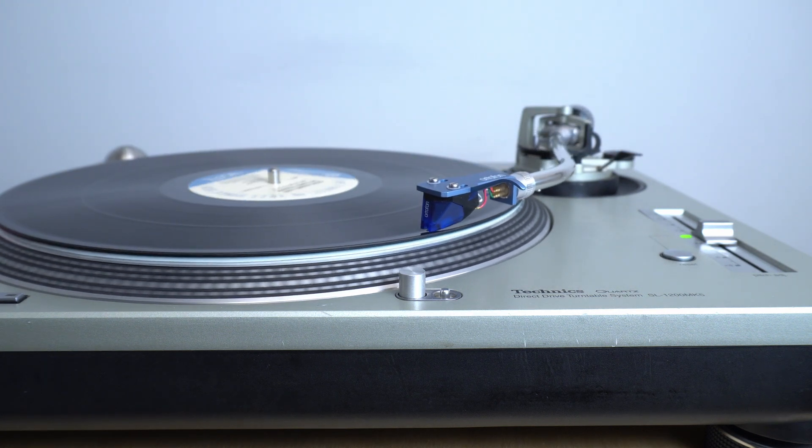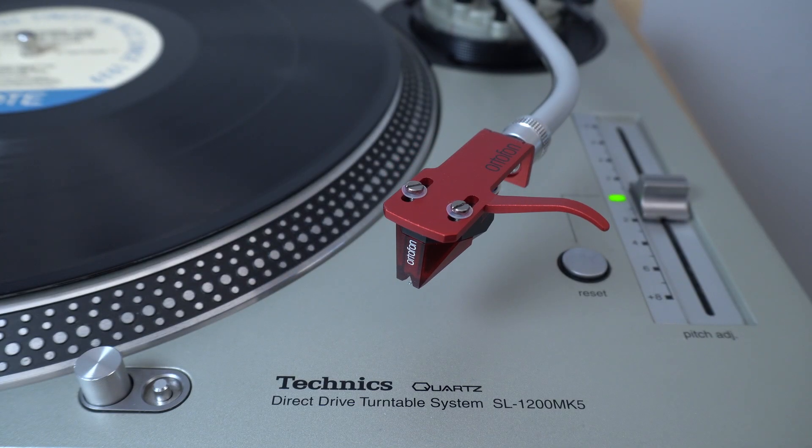In this video, we'll go over the differences between the Ortofon 2M series cartridge models, which includes the 2M red, blue, bronze, and black.